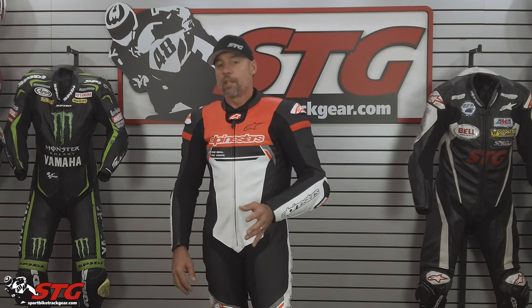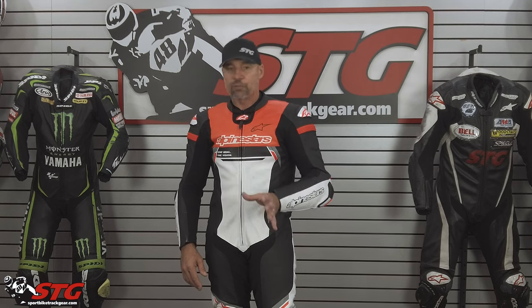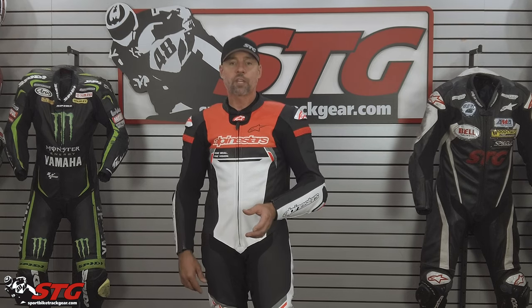Some really cool upgrades on this suit — I am super pumped. One of the things I really appreciate is that even with all the supply-chain challenges, Alpinestars has managed to keep the price at the same level. The previous version of the Missile Ignition was at $1099, and I think this suit is an excellent value. If you like what you see so far and want more details, stay tuned for the second part where we're going to pull this thing apart and give you a closer look from the inside out.